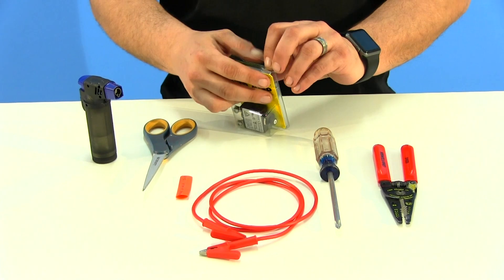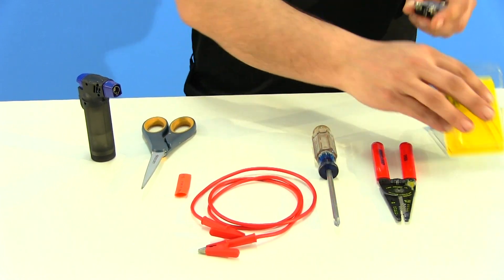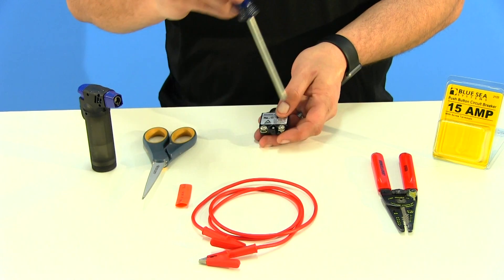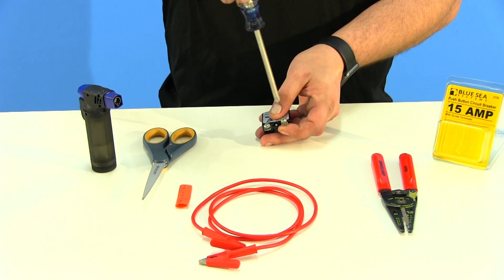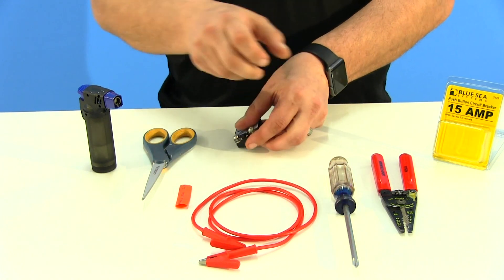The first thing you want to do when you get your fuse breaker out of the box is look at the two Phillips head screws. You're going to loosen those up so we can get the wires wrapped around it. Don't take them out all the way — just loosen them and set it to the side.